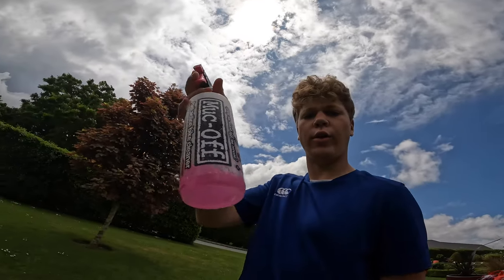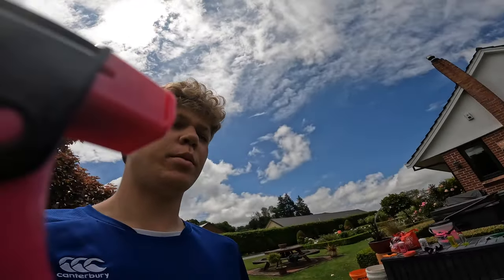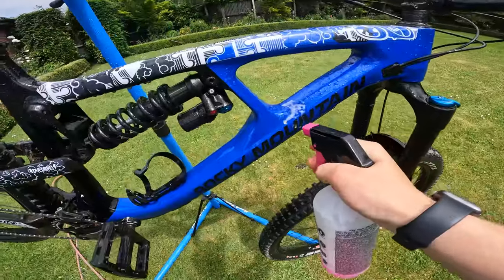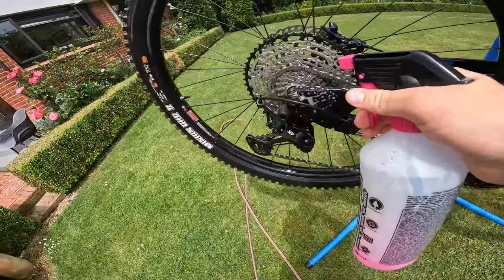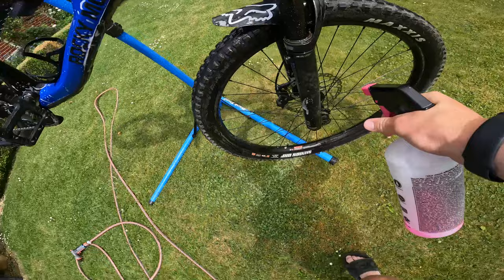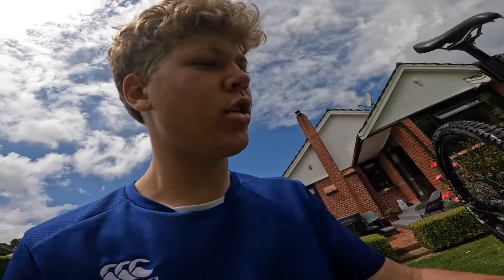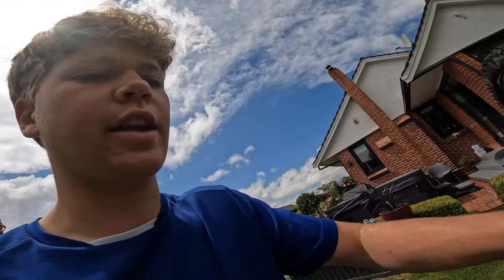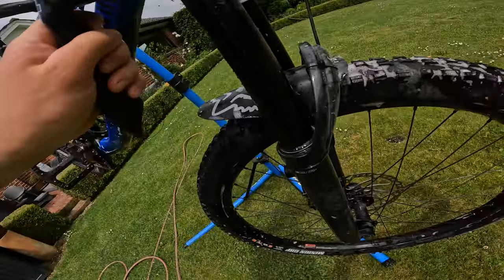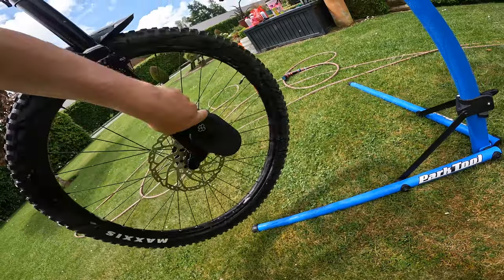This step is probably the most important. You want to get your Muck Off — it's the pinky solution if you're looking to buy it — and just lather the bike down, making sure it gets nice and covered. Be generous. This solution doesn't actually do anything to your rotors, so it won't contaminate the brakes.